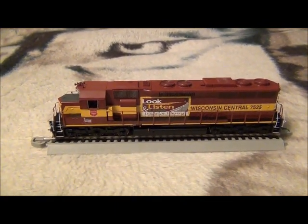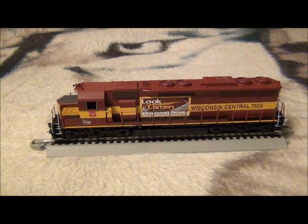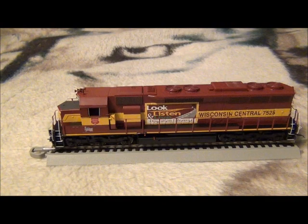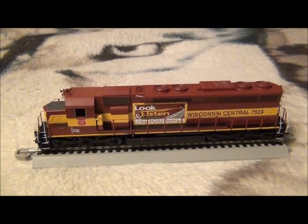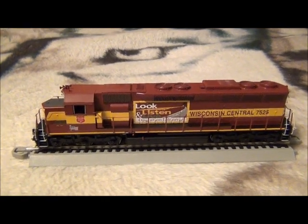Overall it's a very nice engine. I managed to pick it up for $87.93 total, shipping included, from Hiawatha Hobbies in Wisconsin. It was a very good deal and they have some other models I'm interested in, so they may have a customer. Thanks for watching.